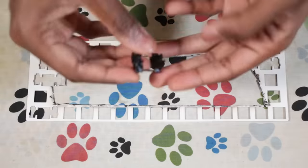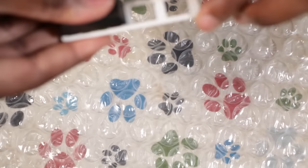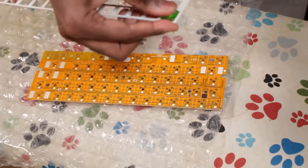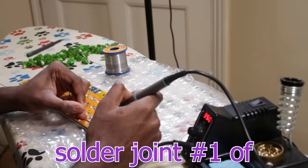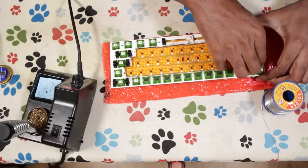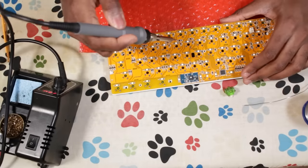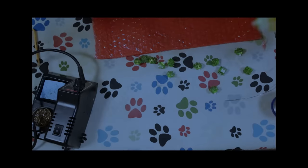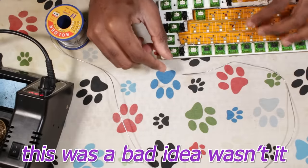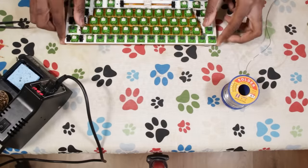First things first: stabilizers. I was scared they wouldn't fit back in the plate since I kind of mangled it, but it was actually fine. Put some switches and keycaps on the stabilizers to test the feel and sound, make sure there was no rattle. Now the big solder — starting with plate-mounted switches in the corners, then doing the rest, taking extra care to make sure everything was seated properly. Time for the plateless switches — they had basically no support from the PCB. I was wrong. I was very, very wrong. They all fell out of the freaking key one. Many, many painful hours later, we got the job done.